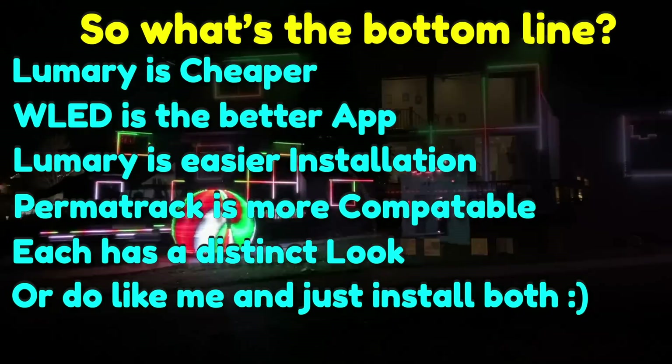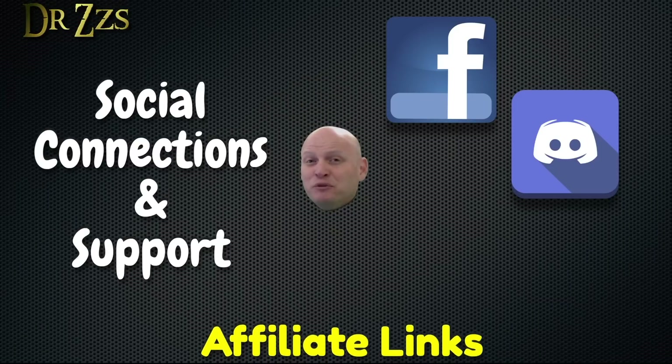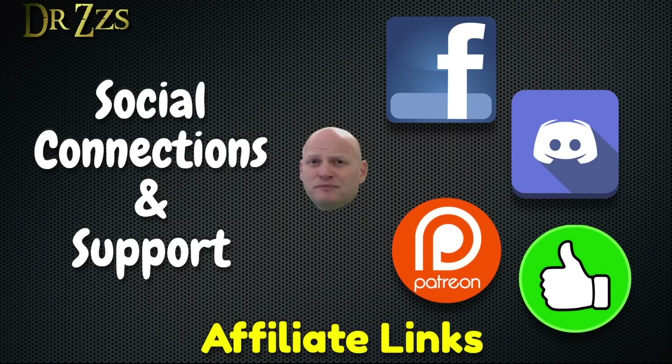That's all for now. As always, thanks for watching. If you need help or want to chat with me or others who enjoy projects like this, you can find us on Facebook and Discord. If you like what I'm doing and want to support me, you can use my special product links in the video description, head over to Patreon, or just like and share my videos.